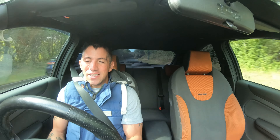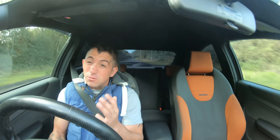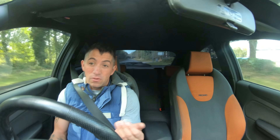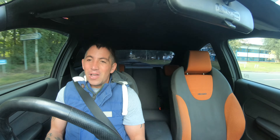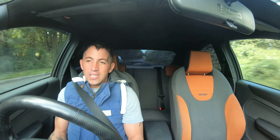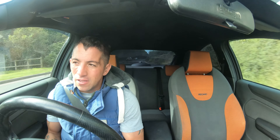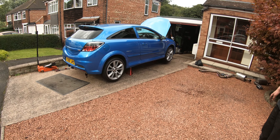I'm just heading up to James's now. He's actually putting an exhaust on his as well, so I might film that for you guys. He's got the Astra VXR - he's taking off his Remus and putting on a Miltek Race, I think it's called. I'll head up there now and crack on, once I give a chance for this car to cool down. I might either make a separate video of that or put it into this one.